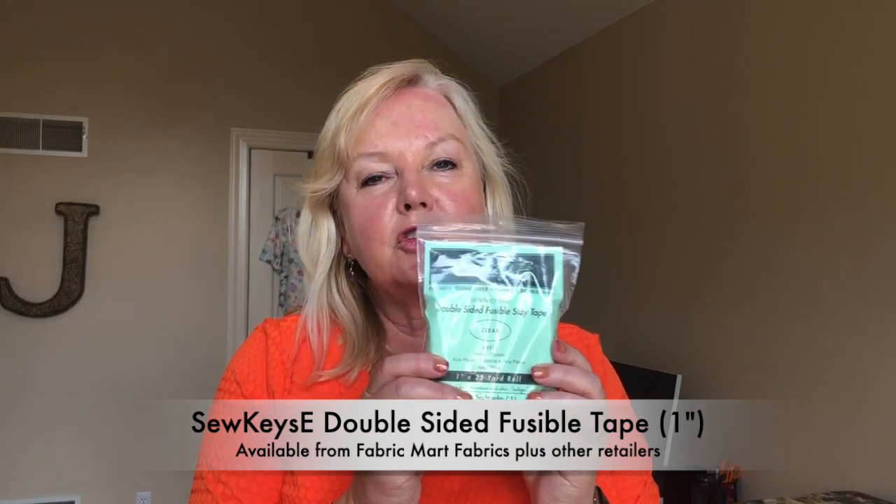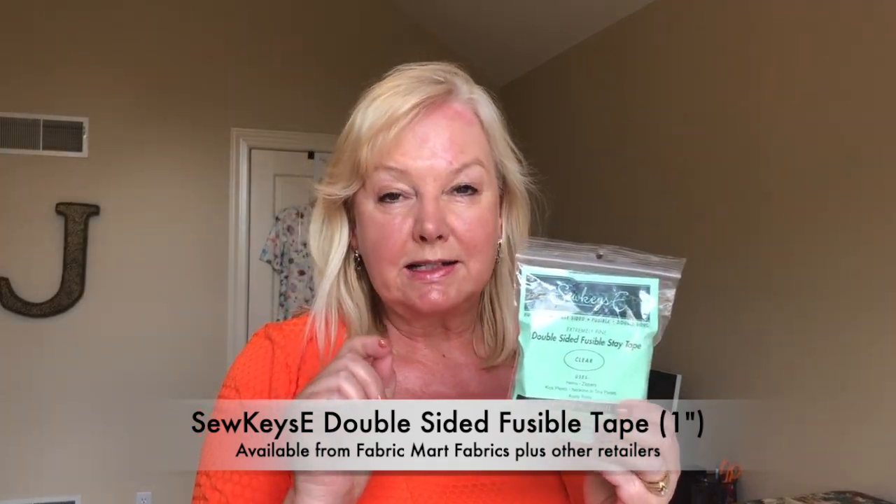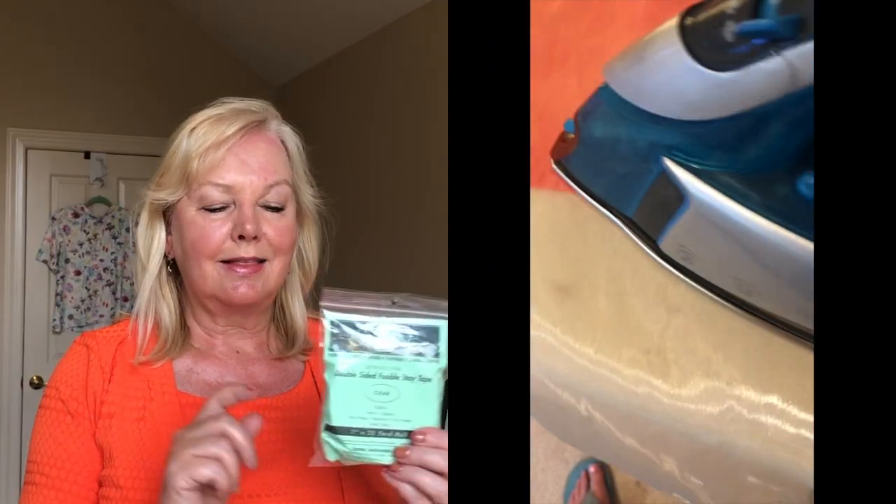The final piece was hemming. I used another suggested product: double-sided fusible stay tape. It's an inch wide and it's clear. I've used things like Heat and Bond Soft Stretch before — this stuff works really really well. I was really happy with it. I just pressed this on, turned it up, pressed it, and then top stitched. For the top stitching everywhere I used a really narrow zigzag — half a millimeter wide by two and a half millimeters in length.